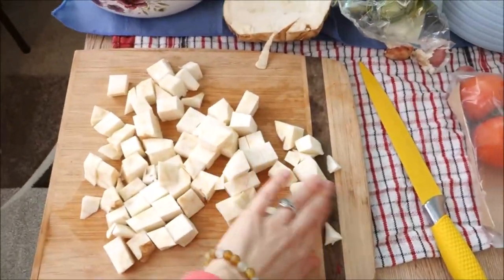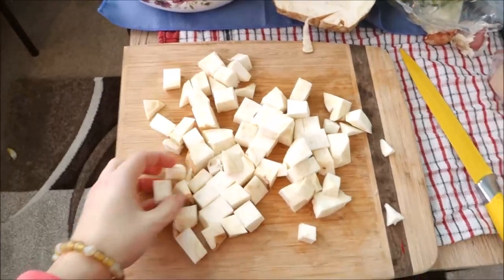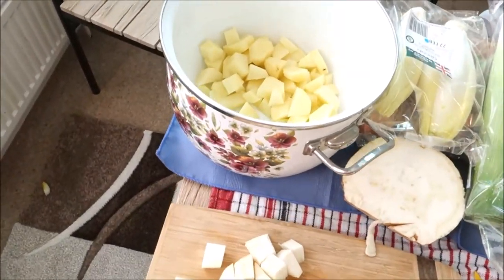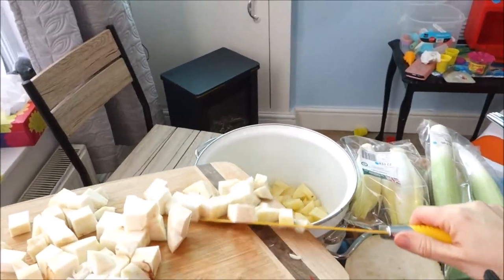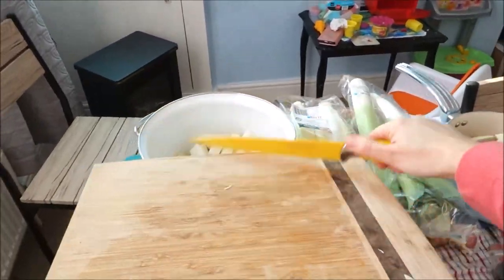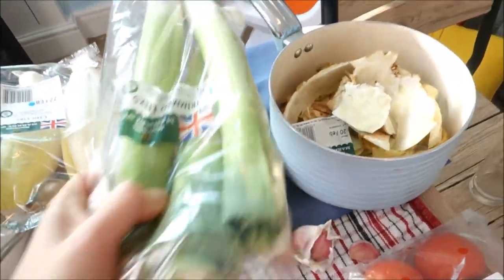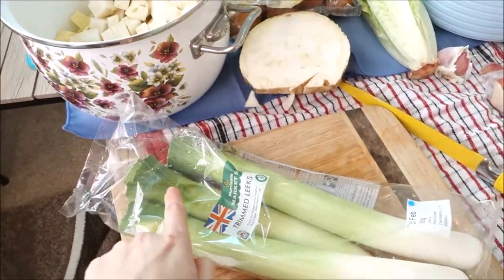Here is my celery — I cut half of it into small squares and add it to the pot. Next I'm going to cut some leek. It's very important to wash leek properly.